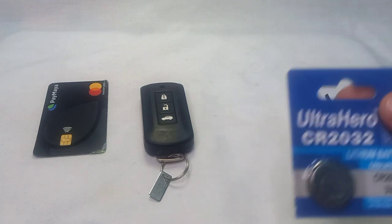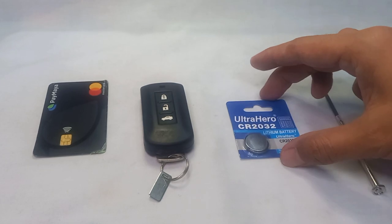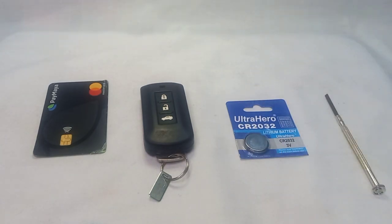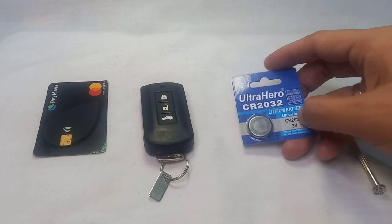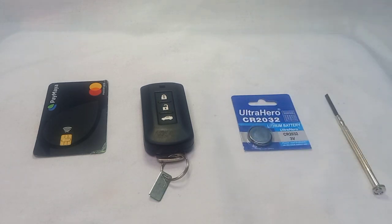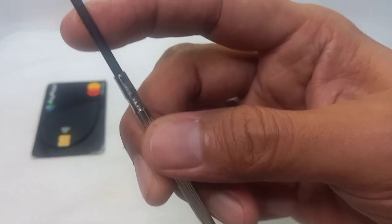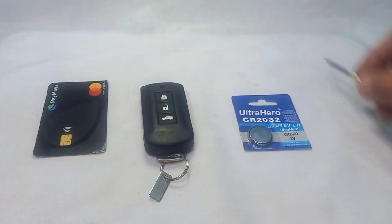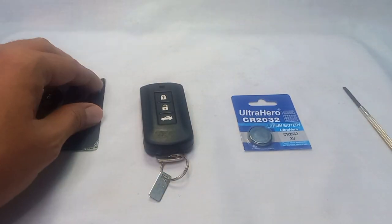What we need is a CR2032 battery — it is the thicker version. We also have CR2016 and CR2025 which are slightly thinner, so you need the CR2032. There are many brands available: Duracell, Energizer, and so on. We also need a flat screwdriver to open the remote and an old debit or credit card.